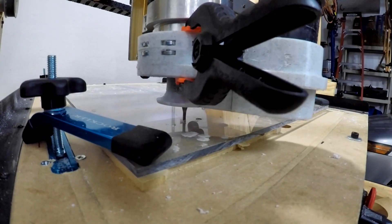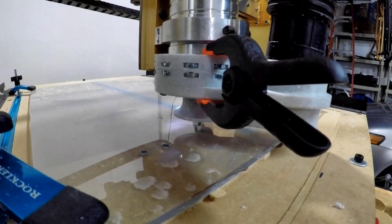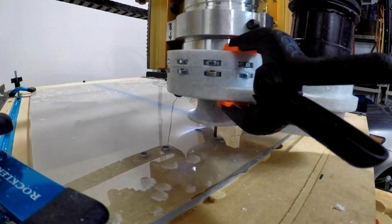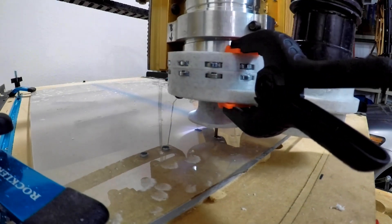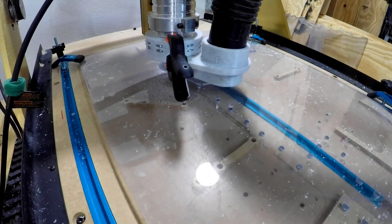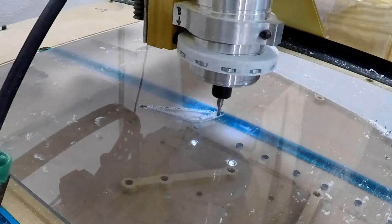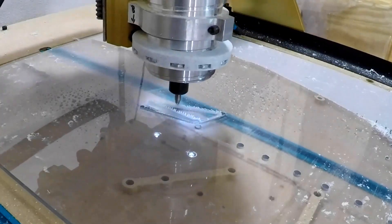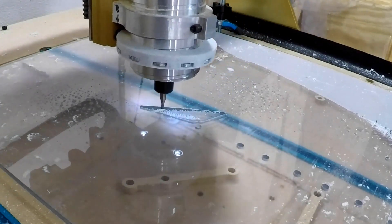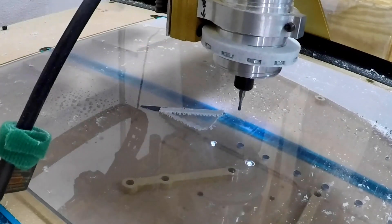From there it was time to cut out the quarter-inch polycarbonate. This would produce some of the gears, the linkages, and some other structural components. This vacuum system, you can see here in just a second, it actually pulls out the inside of a cut and pulls it down, so I cut a lot of it without a vacuum on there. Obviously the penalty for this is that you get more chips everywhere, but the piece doesn't get sucked into your router and screw things up.